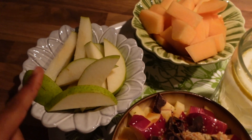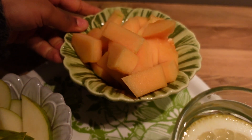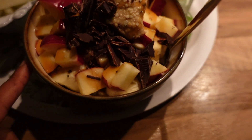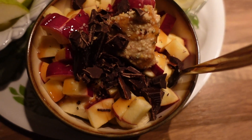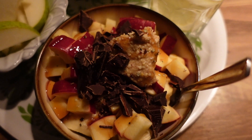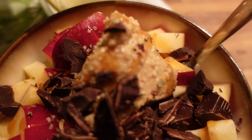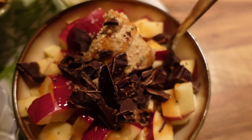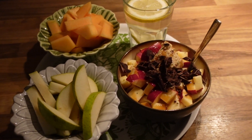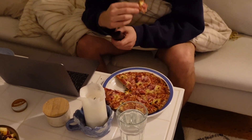I just made some dinner. I cut up a nice pear and some cantaloupe melon, which is one of my favorites, and a glass of water with some lemon. At the bottom there are some oats, then two bananas, one apple, and I drizzled some zero sugar caramel that I really like. I put some homemade peanut butter on top, and some dark chocolate and a bit of hemp seeds. I'm going to go sit and eat this, watch some TV, and relax. Delicious!